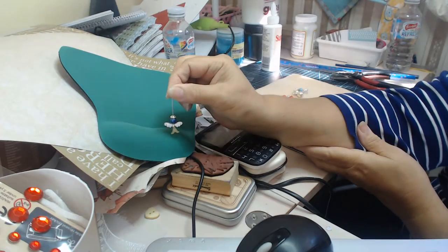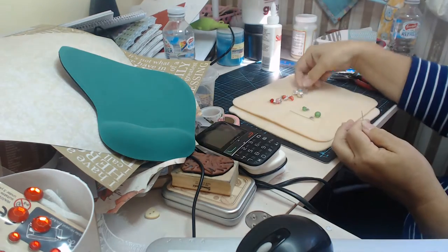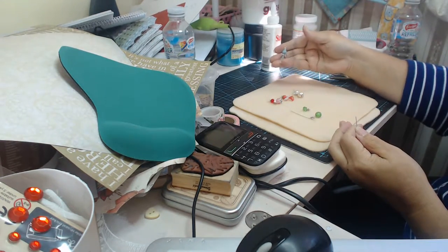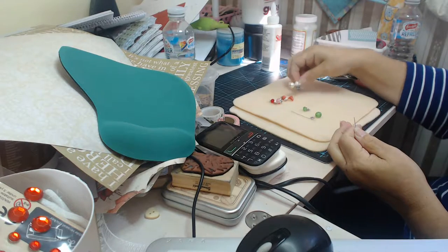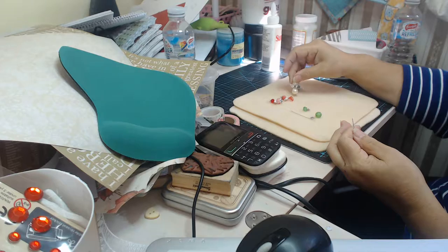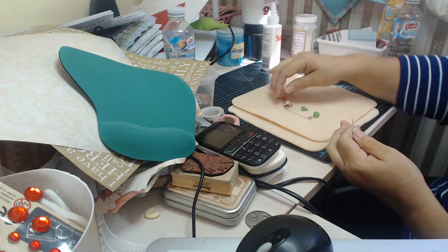Doesn't she look adorable? So it's a little tiny angel. Now these charms — you can put lobster clasps on them, or whatever you like, and hang them from wherever you like. I have a project I'm going to do with them, but more about that later.